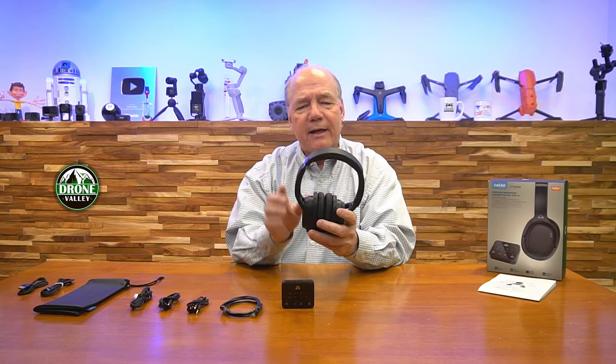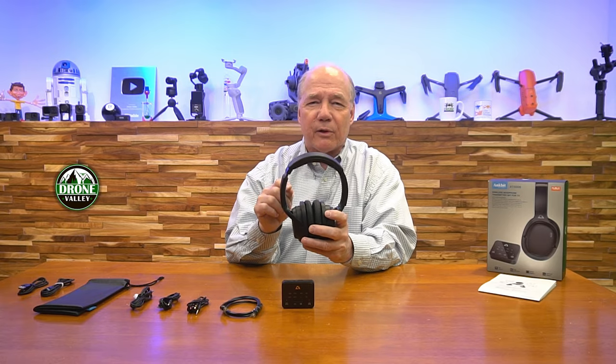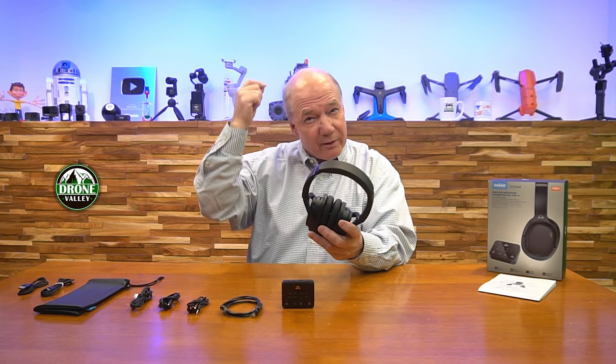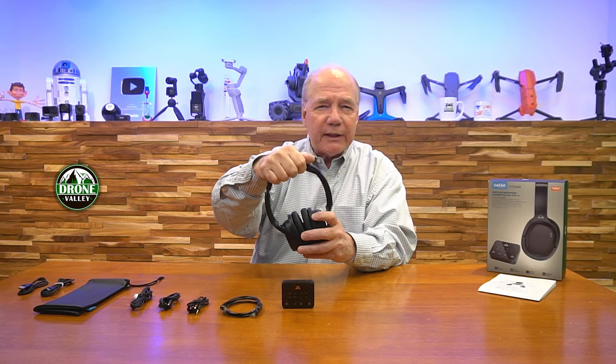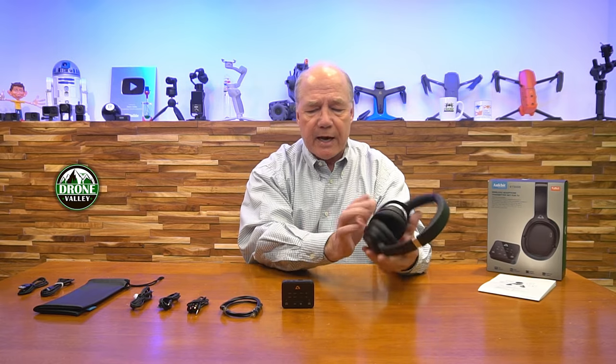There's a nice soft piece up top here. A lot of headphones really limit this — they've got hard plastic that goes along the top, and if you wear them for an hour or so you've got this band on your head. This has a nice smooth soft cushioning up top. All the controls are along one side where you can control the volume, turn it on and off, and mute the microphone. Done a great job with that.